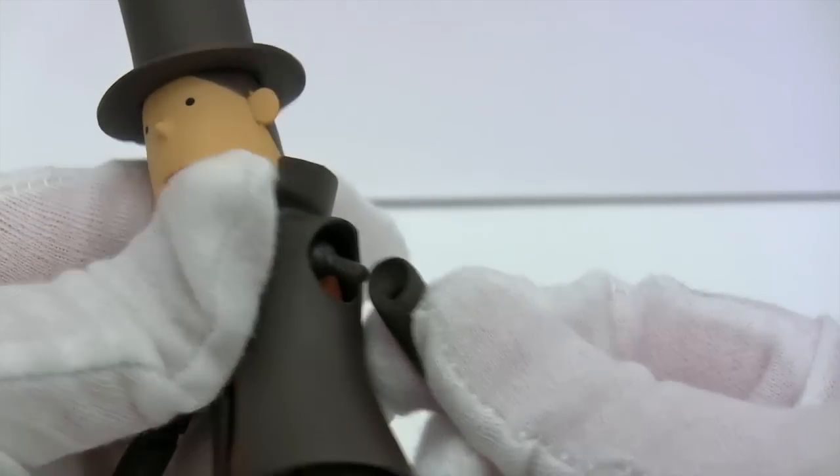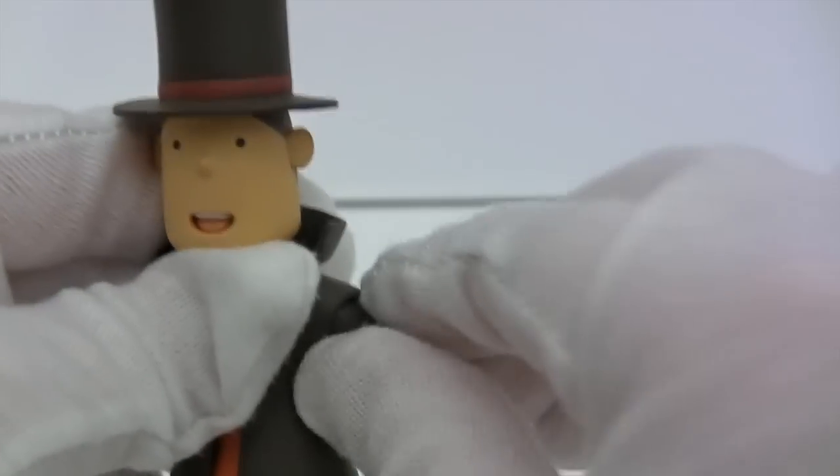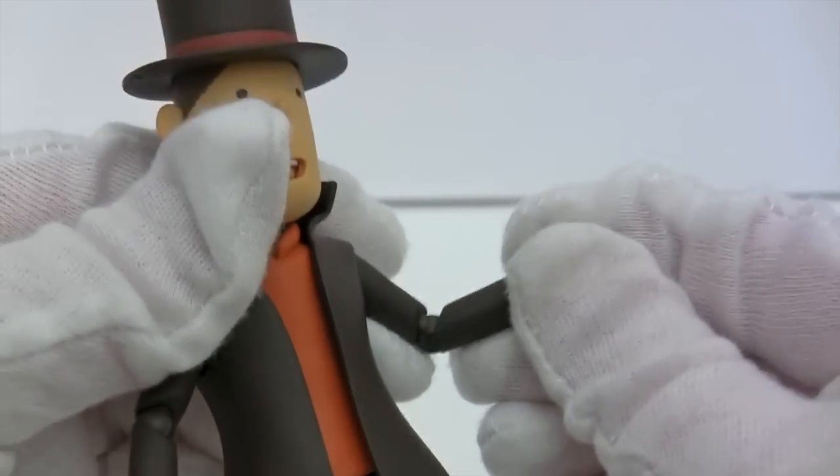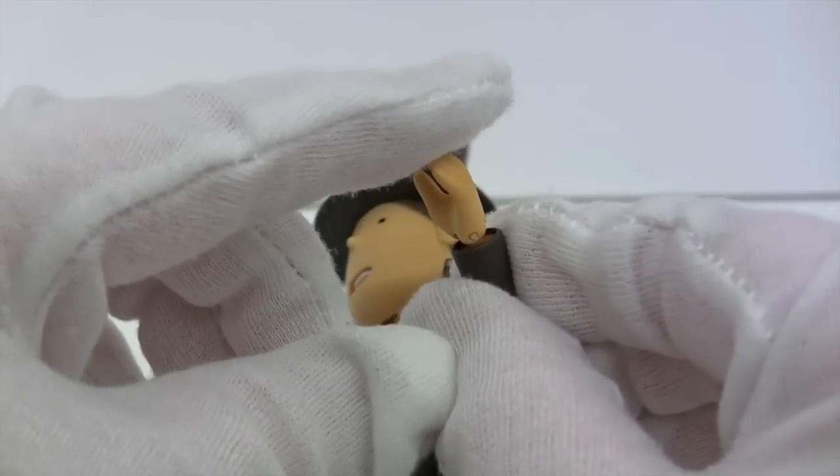It's just a standard Revoltech joint. With a bit of fiddling you can get it to a full 360 as you'd expect. The elbow is just a single Revoltech joint and it can only do about 90 degrees.